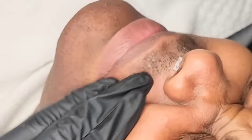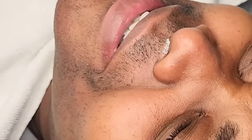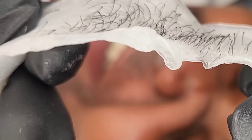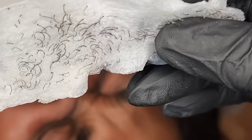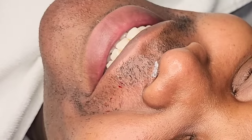Oh my god! You can see it got some hair but it didn't get as much as the next strip you're going to see.